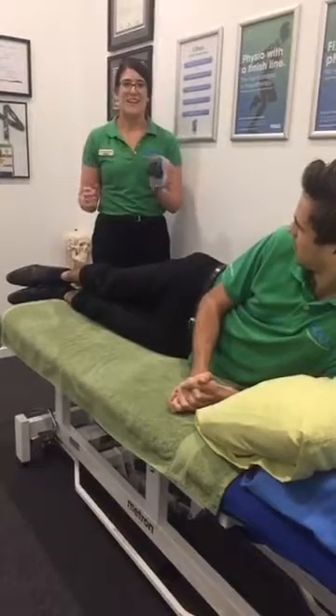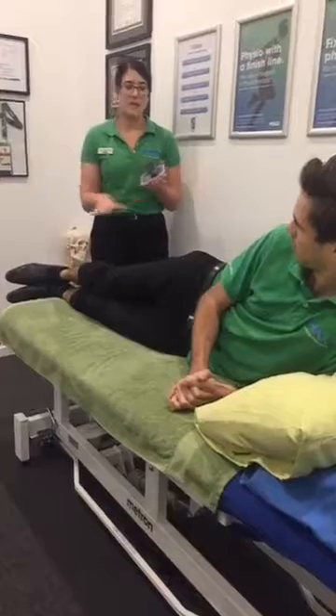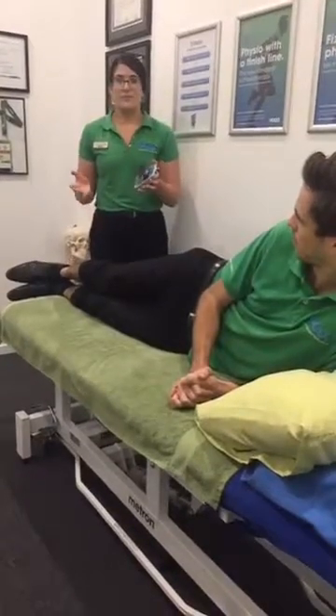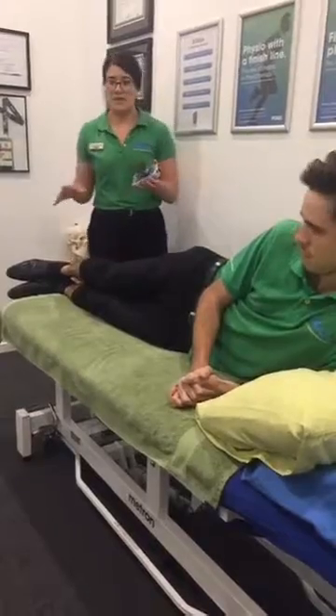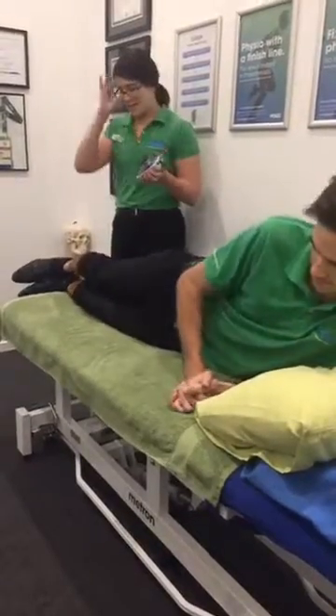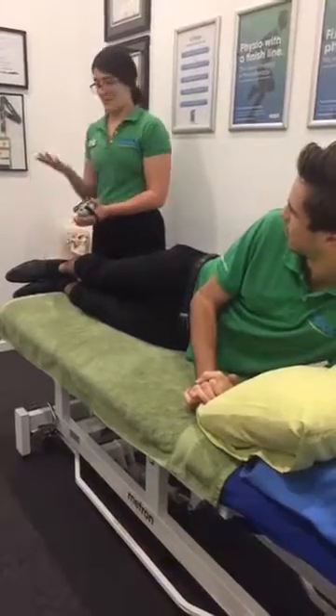We're very excited here, so I just wanted to do a really quick demonstration of how we would assess someone's strength of their glutes using side-lying hip movement. We've just got Lewis lying on his side here, and he's going to push up against me.